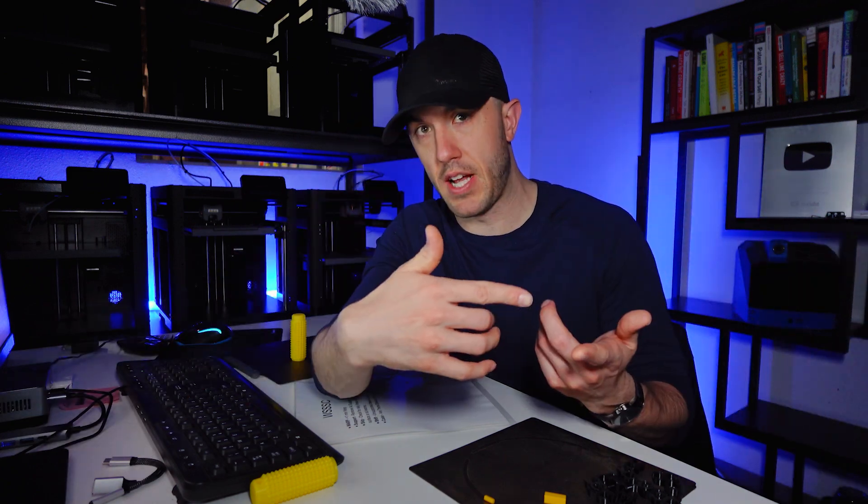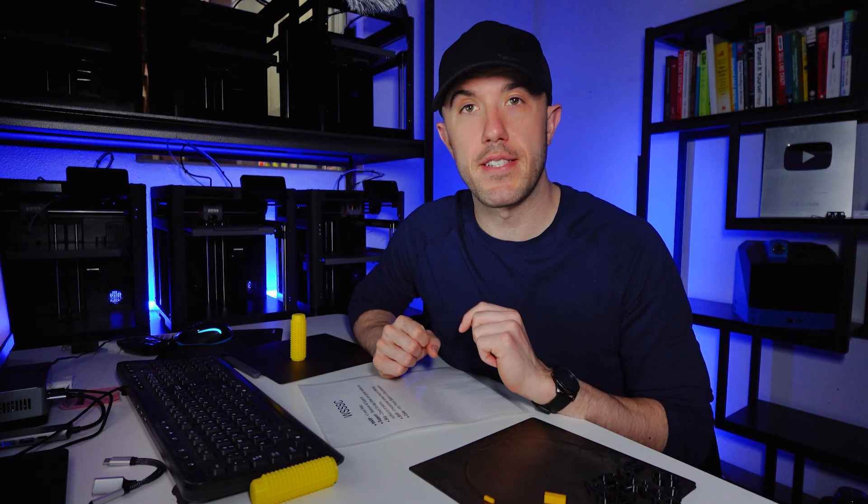So there are those three checks. Stuff can still go wrong — with thousands of parts, people can go cross-eyed. But those are the three stages where people are looking at the part and can do some sort of evaluation on it. Post-processing is the main one where that deep inspection is happening.